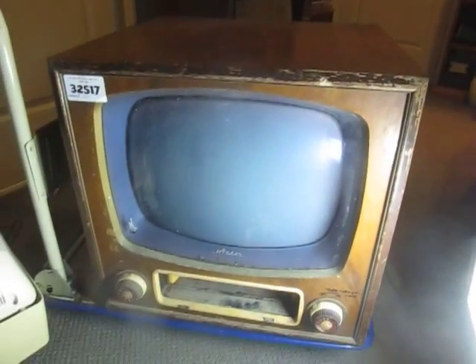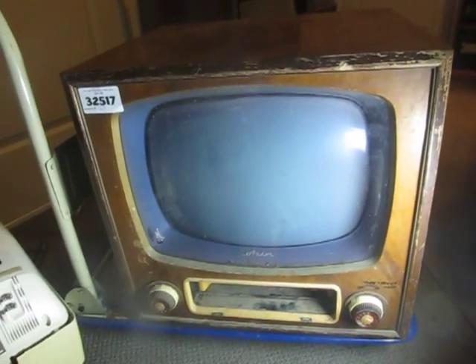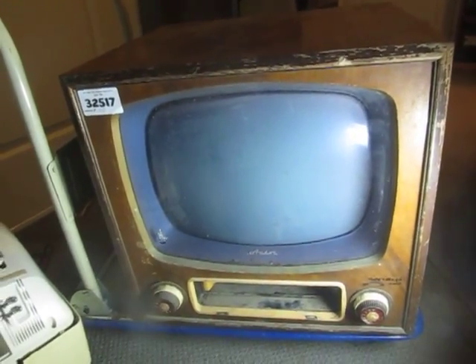I managed to score this for $50 from a local tender centre, which is just like an auction warehouse kind of place. So yeah, here it is.